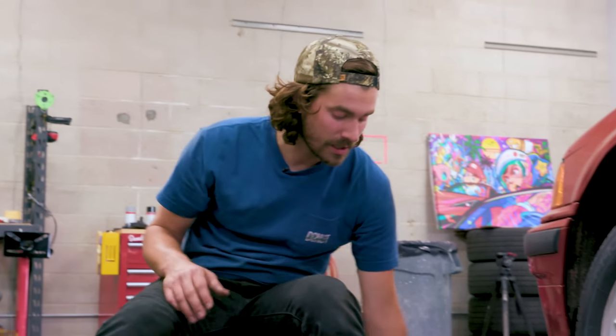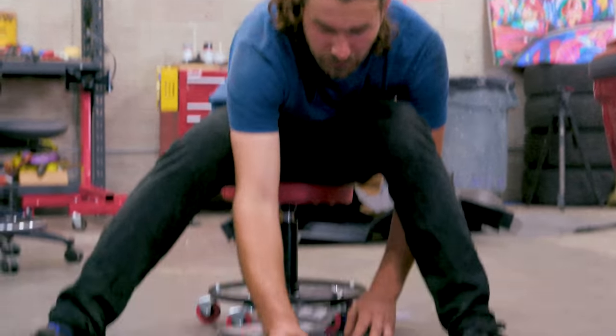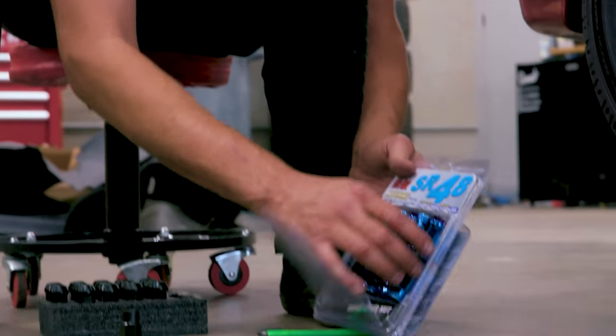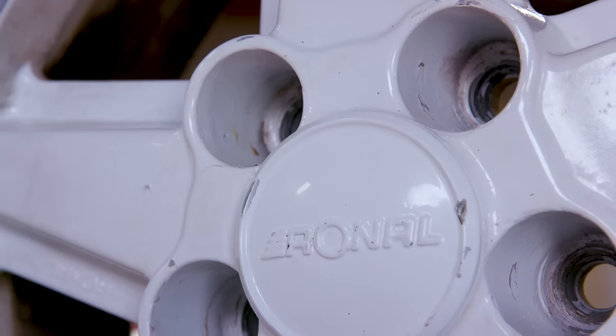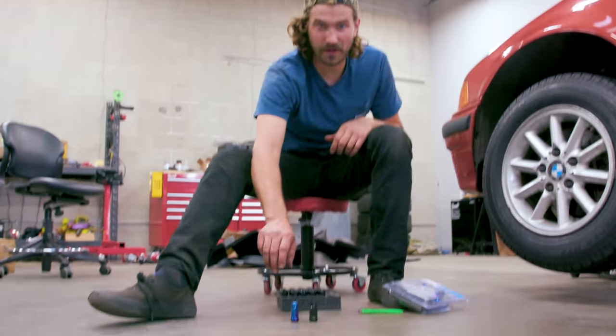Now that we've got studs, we can use lug nuts. And again I couldn't decide — do we go with standard black, which is definitely safe, or do I take a little risk and go with the Neochrome? Tough call. I think the only wheels that can pull off the Neochrome are the Ronals, so we're going to go with black for now — maybe we'll pull those out at the end.